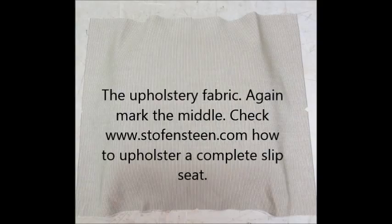And finally the upholstery fabric. Again mark the middle. Check at Stockforstain.com how to upholster a complete seat.